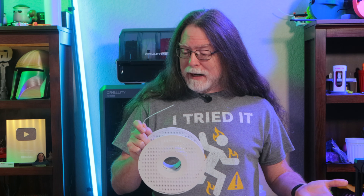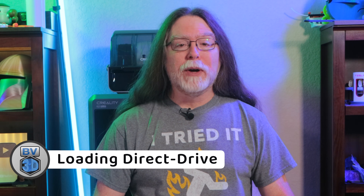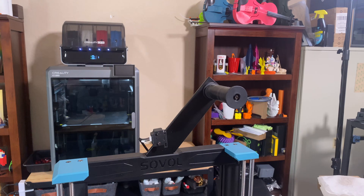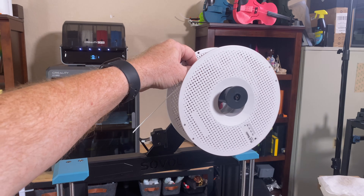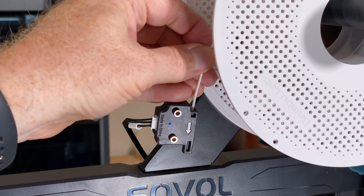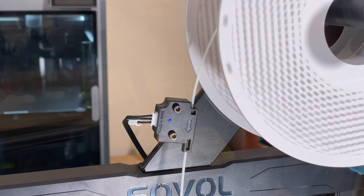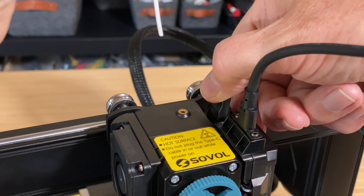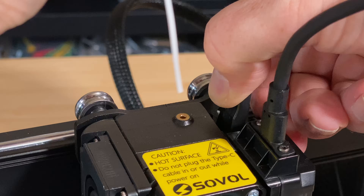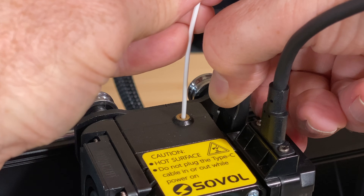With the end of the filament straightened out and the tip made pointy, let's load this into a printer. First, let's see how to load filament into a direct drive extruder. While still holding on to the straightened end of the filament, hang the spool on your printer's spool holder. If the printer is equipped with a filament run-out sensor, insert the filament through the sensor. Then bring the filament down to the tool head. Pretty much every printer has a spring-loaded lever that keeps tension on the gears that push the filament into the hot end, so move that lever to release the tension.